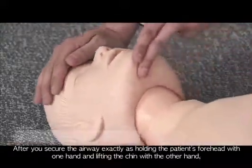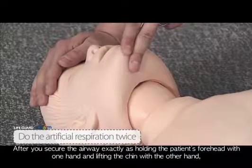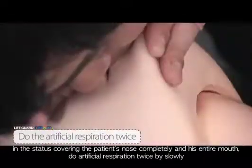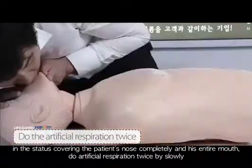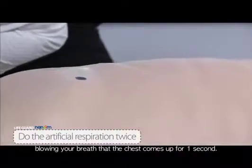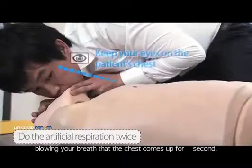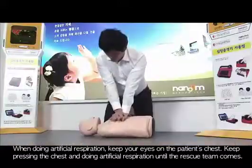Secure the airway by holding the patient's forehead with one hand and lifting the chin with the other. Completely cover the patient's nose and entire mouth, then do artificial respiration twice by slowly blowing your breath, letting the chest rise for one second. When doing artificial respiration, keep your eyes on the patient's chest.